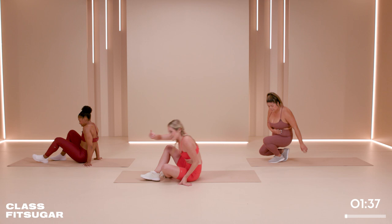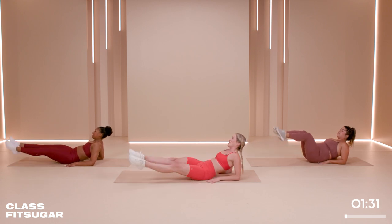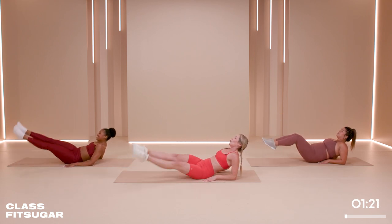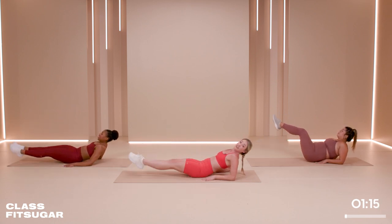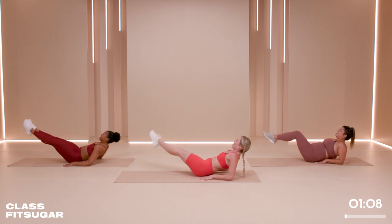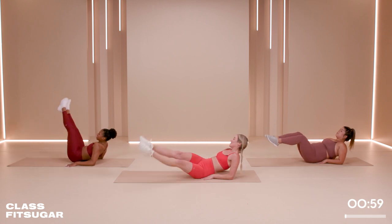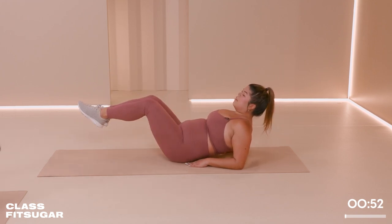Down to that floor — let's burn out those abs to finish. We've got the right side, left side, and that's it. On those forearms, circle it round. She's a gymnast so she makes it look very, very easy. Abs in, abs in — draw that circle. Feel free to play around with it if you're finding this easy. Draw your name — we used to do that at dance class. I got to the second letter. You've got 10 more seconds.